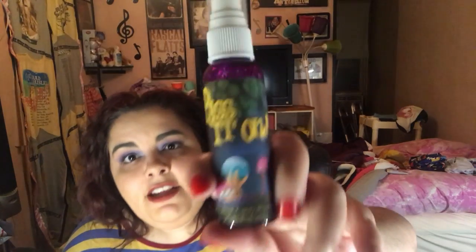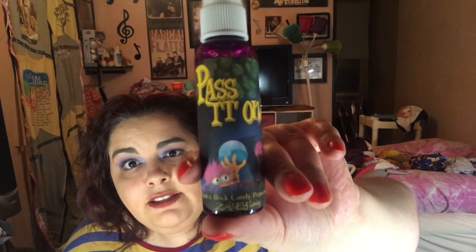Since I got rid of or finished three products, we're adding three new ones. I randomized and got Fraggle Rock — for that I have another Zany Laney called Pass It On. You can see the little Gobo on it. This is actually a scent I helped create — I think the first time I helped create with them. It's apples, rock candy, and peppermint. I wanted it to smell like I imagine Doozer sticks tasted like!